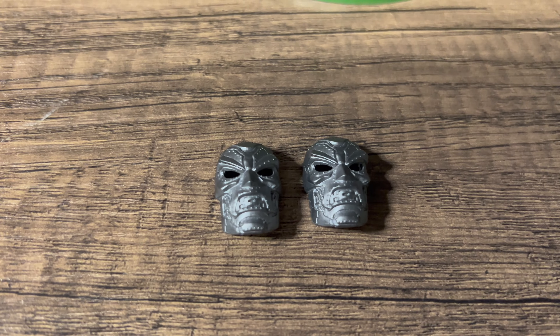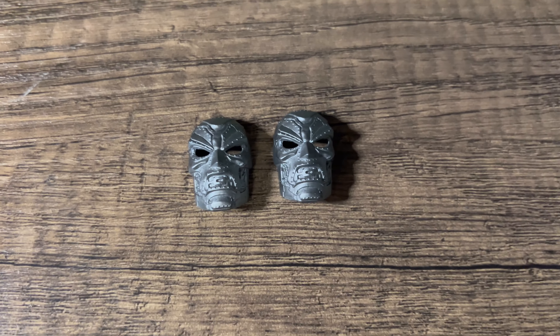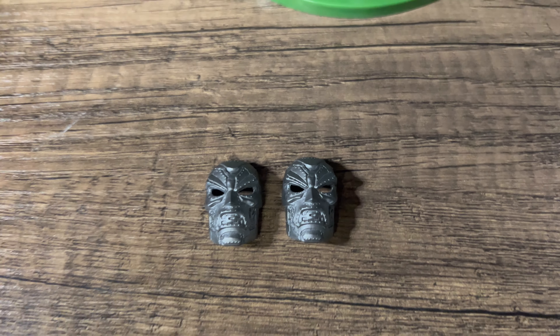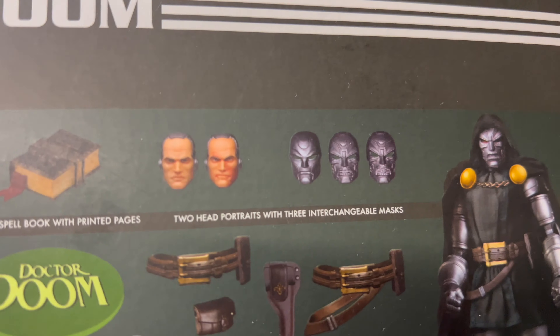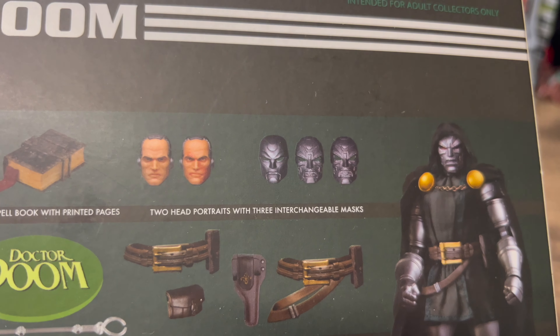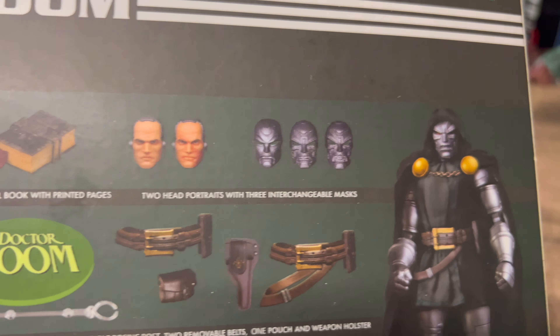I've just noticed on my one that I've got two of exactly the same masks, whereas it's supposed to be a more angry version there on the right. So that's a shame.